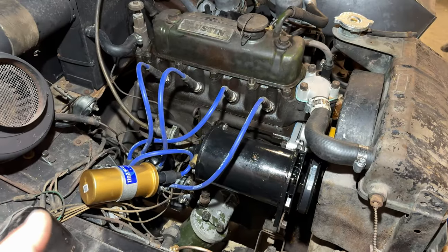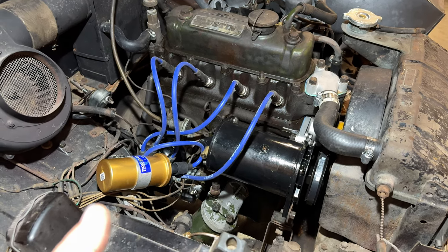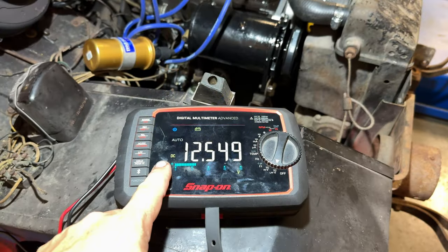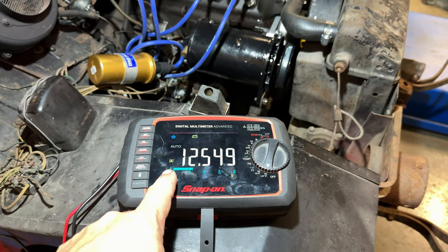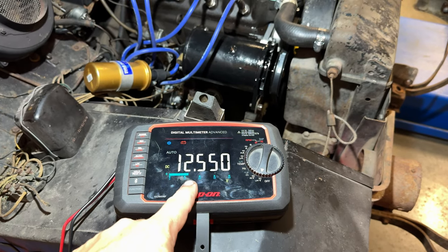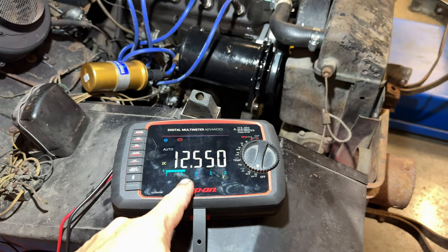Now that the starter is working again and the generator is rebuilt, let's grab a voltmeter and see if that generator is working. I have my voltmeter hooked up. With the engine not running, we are showing 12.5 volts on the battery right now. We need to run it and rev it up and see if this number increases — hopefully somewhere close to 14.